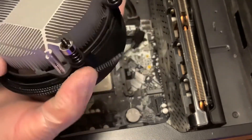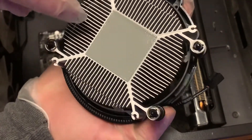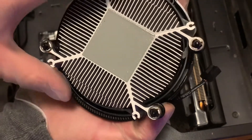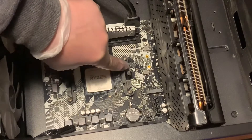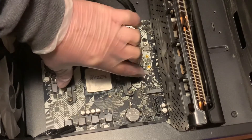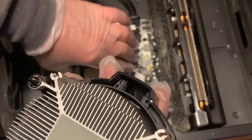Like I stated before, this one already has the compound on it - it's a thermal pad that came pre-pasted. What we're going to have to do is take these pieces out where these screws are, take those out, and then screw this into the computer.